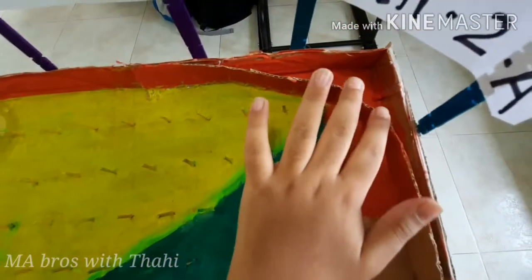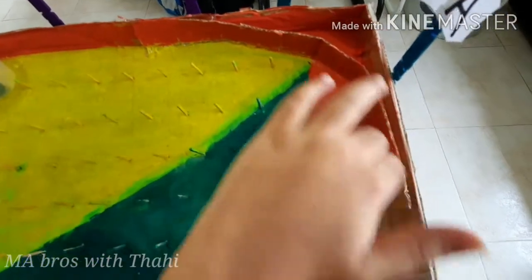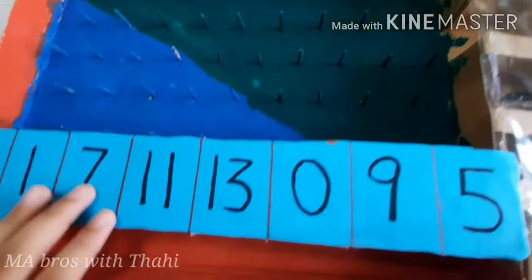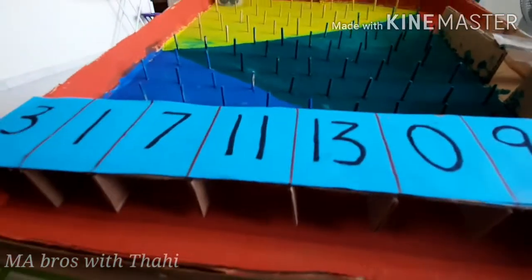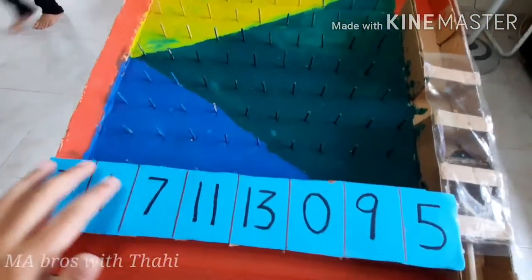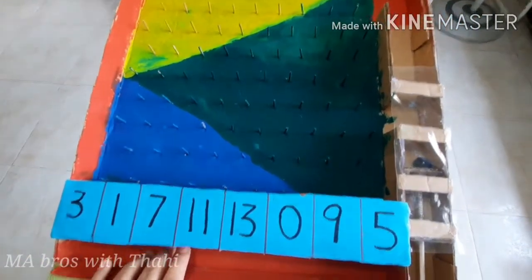We need a curvy cardboard so the marbles can go down freely. For the points, you take cardboard and put however many points you want, and put them as a stand.